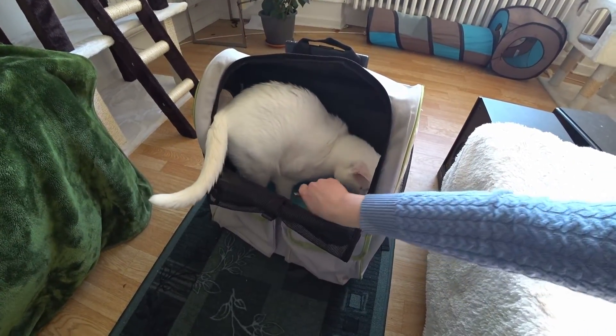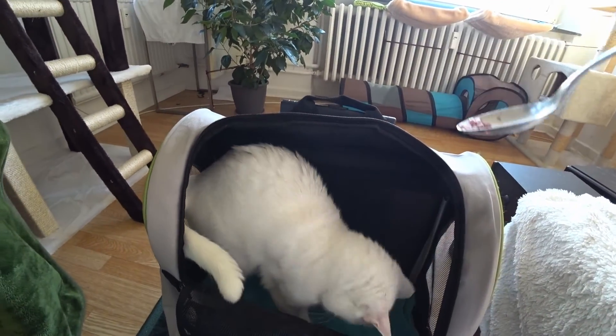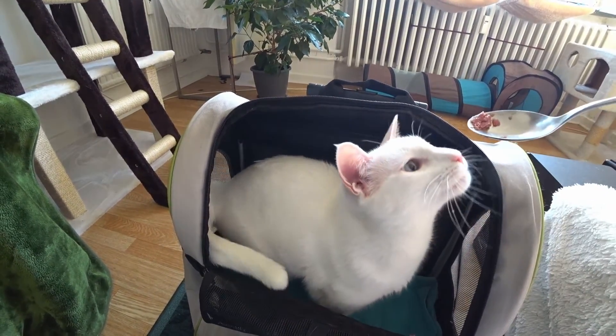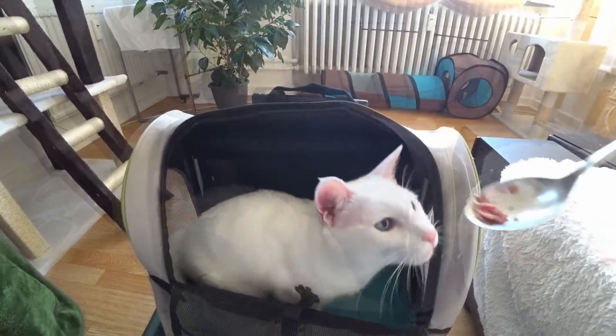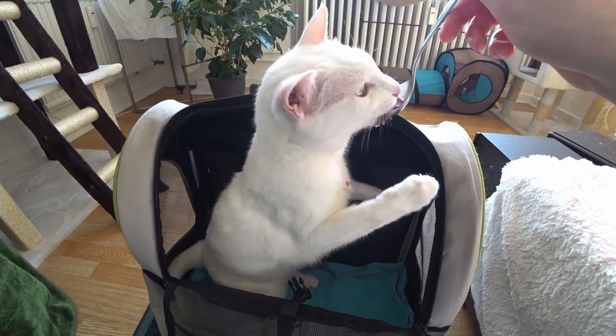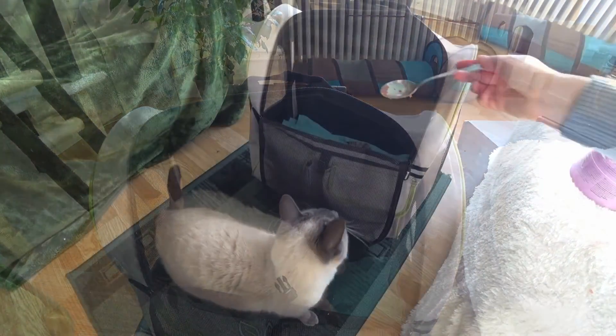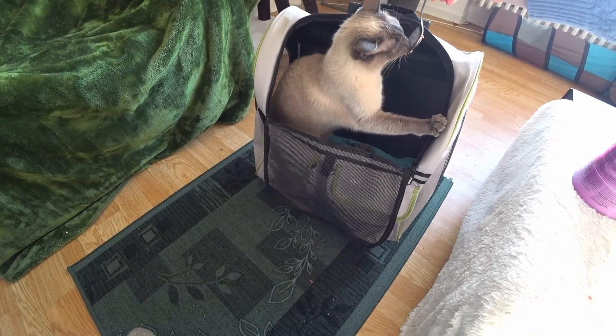Put the carrier or backpack into a room which the cat uses the most — usually that will be the living room. Then put a towel or blanket into it and special treats. Special treats are high quality wet food or cooked meat like chicken hearts. You can also use turkey ham, but that should only be used when the cat doesn't react to any other treats because of the amount of salt in the ham.